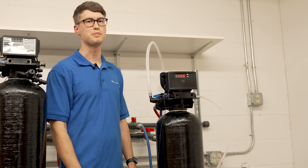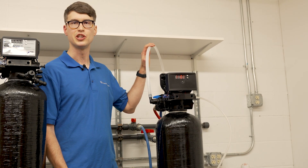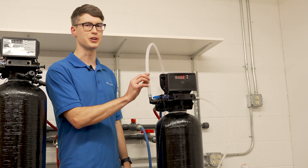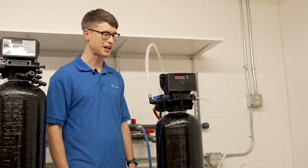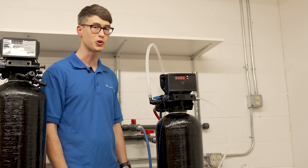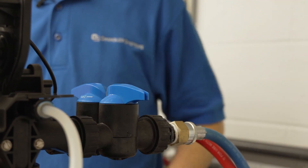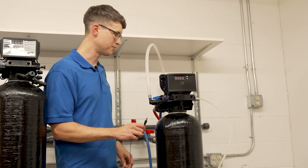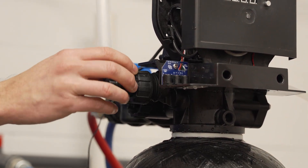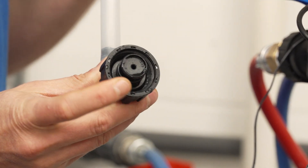The first step of the cycle is backwash, and during this step you should have a good strong flow of water coming out the drain line — about two gallons per minute. If you don't see, feel, or hear water coming out that drain line, the first thing you should check is the drain line flow control button. You can do that by turning off the water, unplugging the control valve, and then unscrewing the drain line flow control assembly to check for any obstructions.